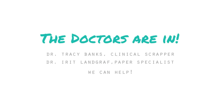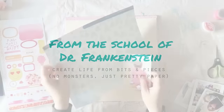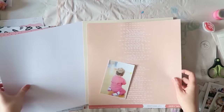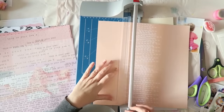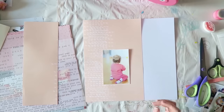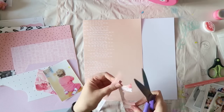Hi guys, Irit here. This is the first layout I'll be creating in this weekend's clinic, which is all about using bits and pieces — leftovers from kits you started but never used completely. I have a video showing how I picked the products and made a mini kit from three somewhat used kits. Now I'm going to create two layouts, and this video shows how I created the first. I fell in love with this paper from one of the kits.